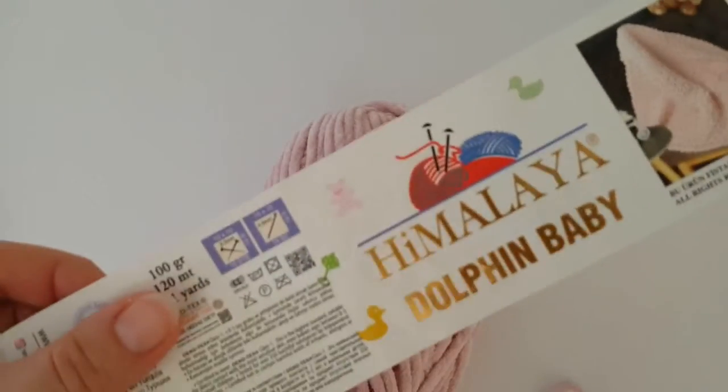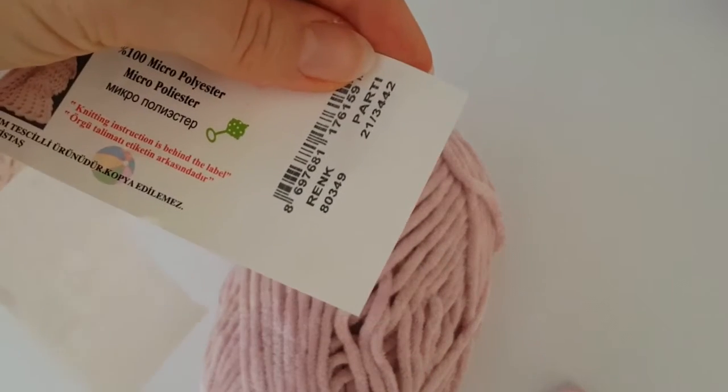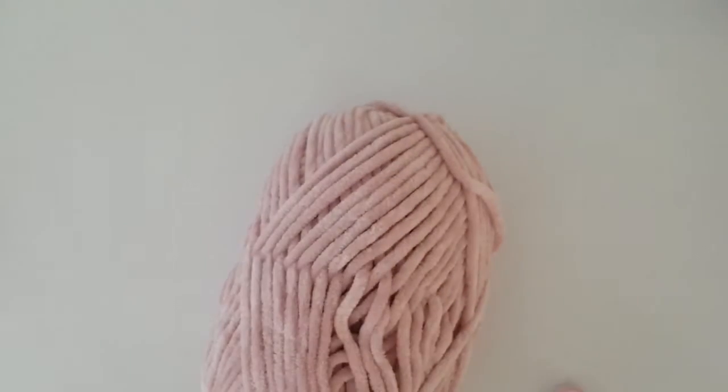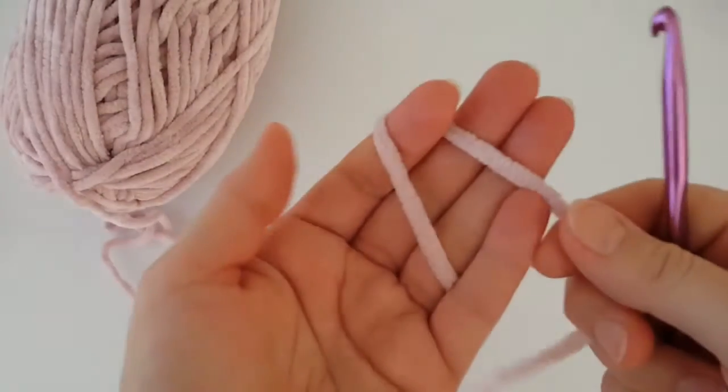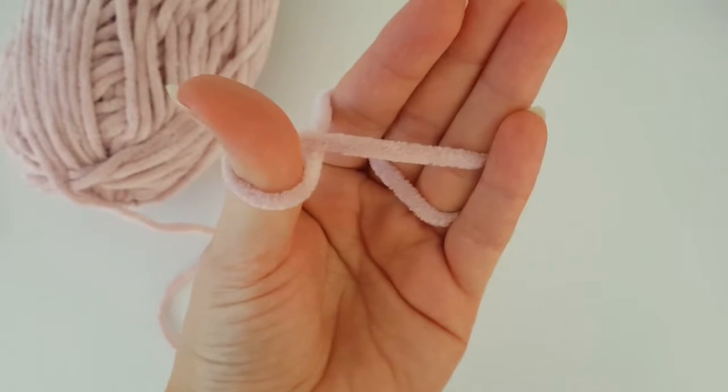I'm going to use this color of yarn — it's Dolphin Baby from Himalaya brand, number 80349 for this color, and I'm using a 6.5mm crochet hook.